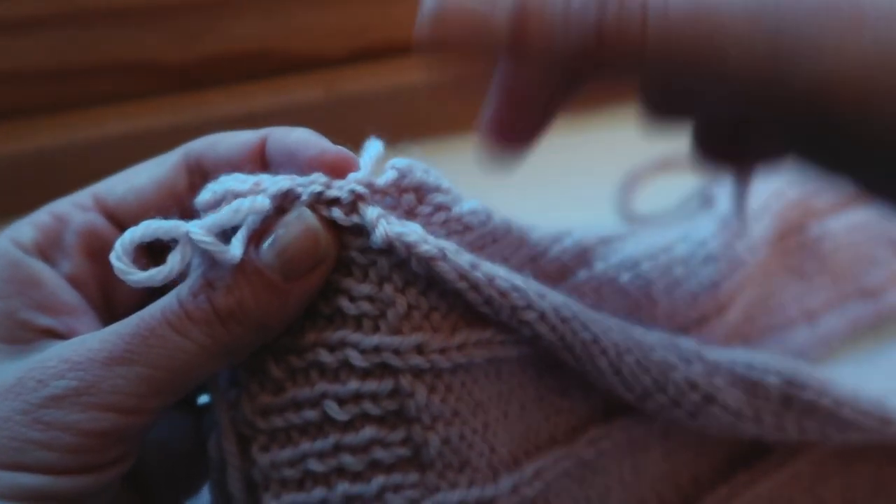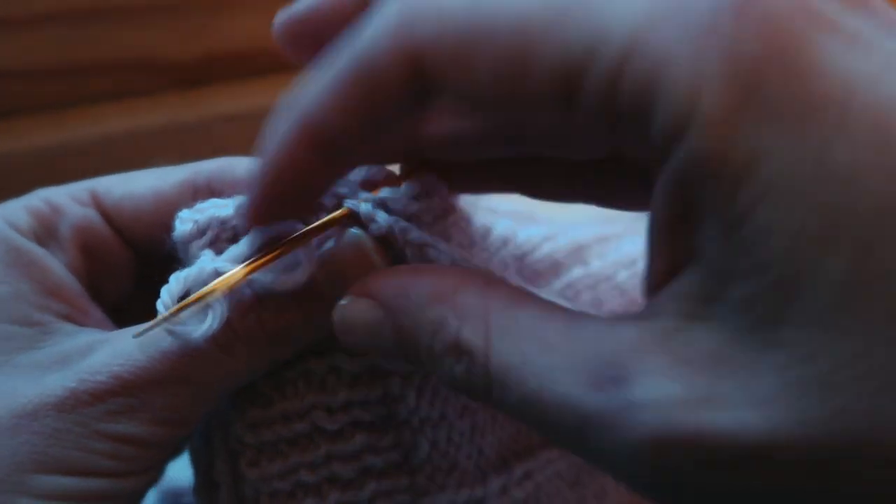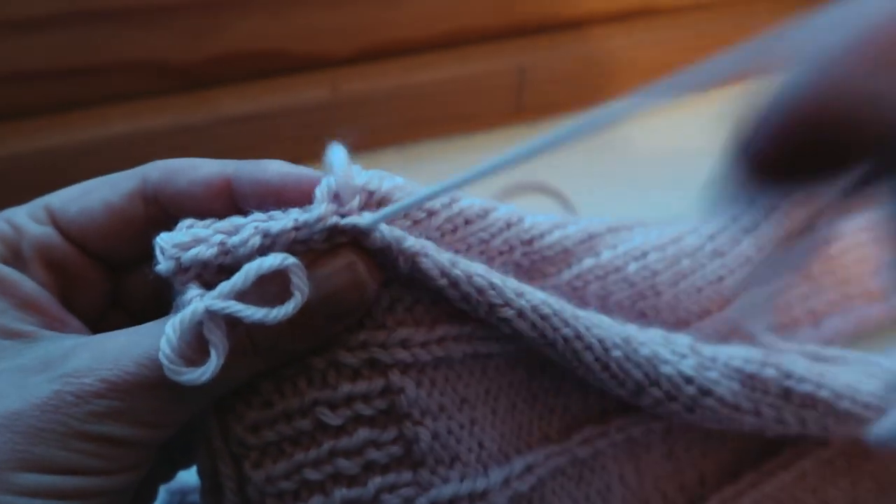I don't actually know what these stitches are called — is it a mattress stitch? I'm not exactly sure, but this is what I decided to use to sew up the sides of the sweater.